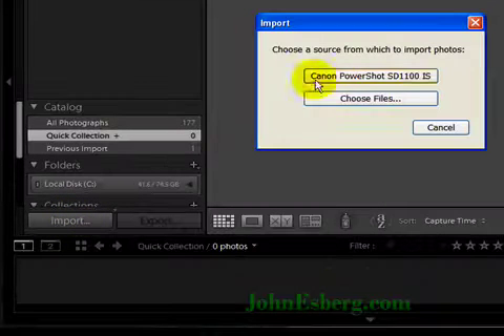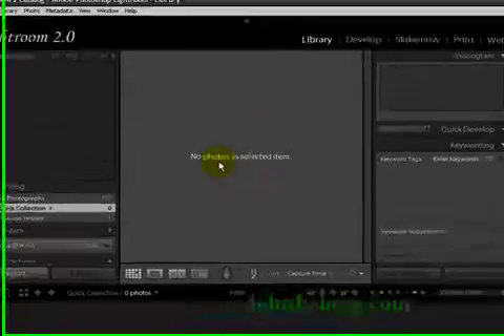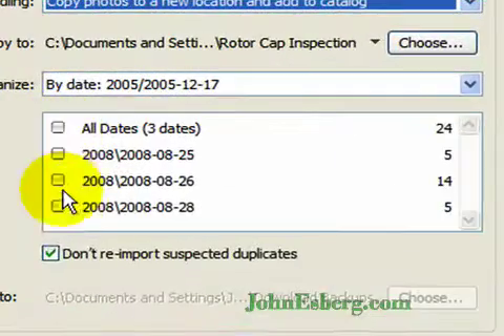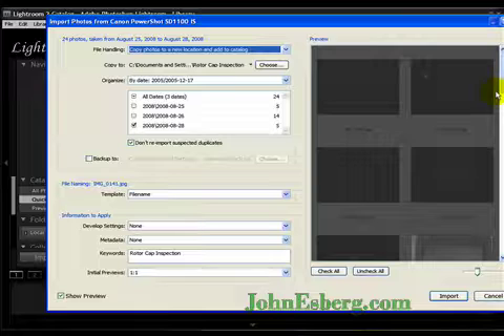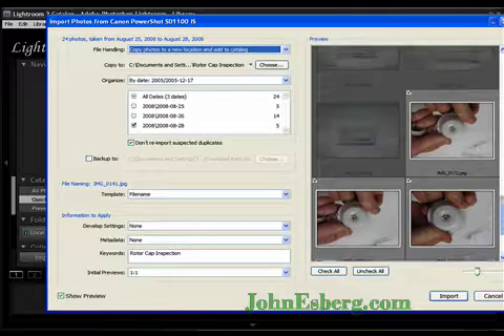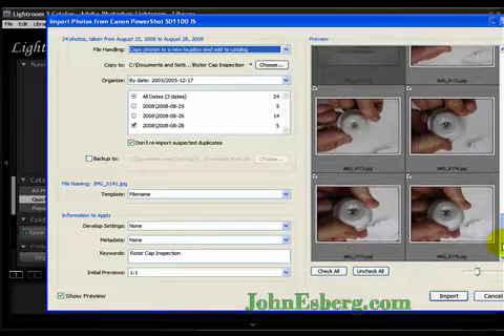Let's select import and go ahead and pick the images we want to work with. I'm going to deselect all dates — I only want the last five that I have recently worked with, as you can see here — the only ones that haven't been dimmed out in the previews.